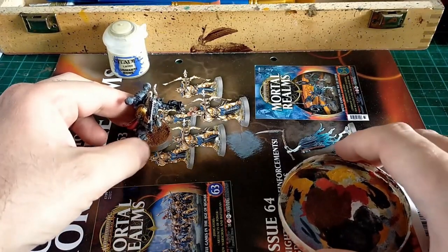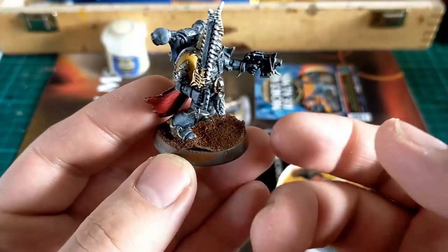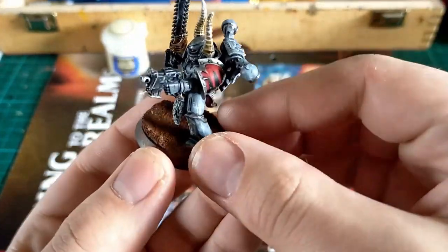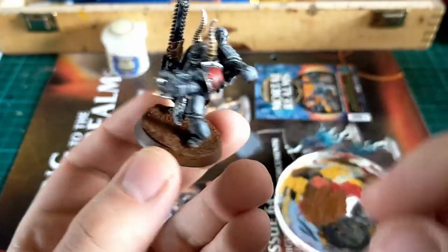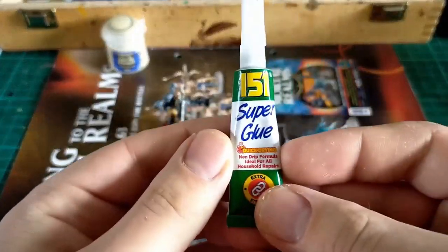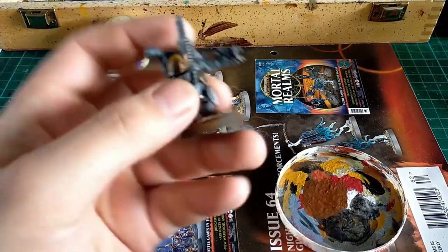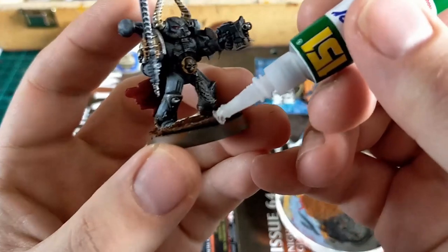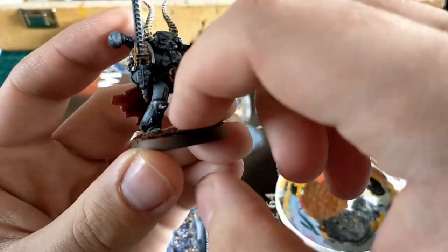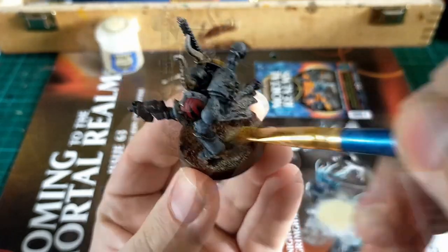For basing it's standard practice: sand and PVA glue, paint it brown, do two layers of PVA glue — first to get the sand on the base, then second over the top to seal it. If your basing starts to peel up, here's how you fix it: get some super glue, stick that under there and push it down. PVA glue with sand works well enough but has a tendency to pull away from plastic bases, so glue it back down — not a problem.